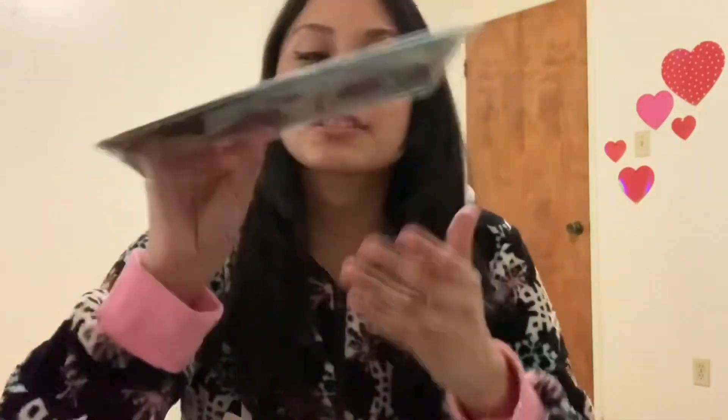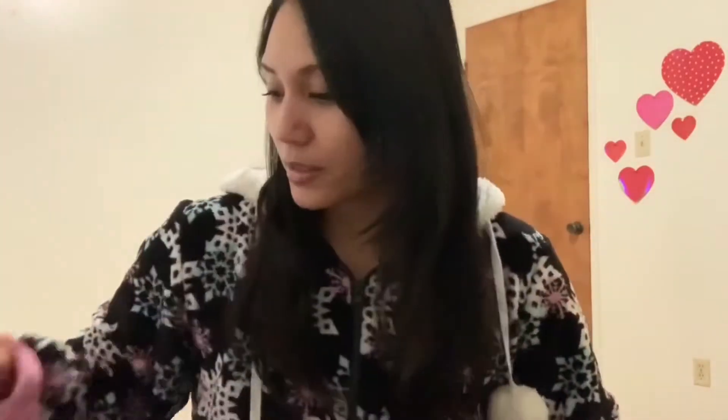So this is the tights — it's so cute and minty. I love the color. I'm so glad it's actually mint and not sax, because a lot of the stuff that Baby has is kind of sax. Most of their chocolate stuff is like that, so I'm glad this is more minty.